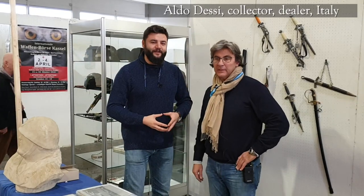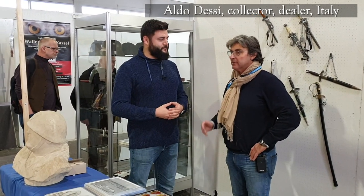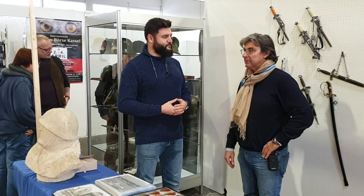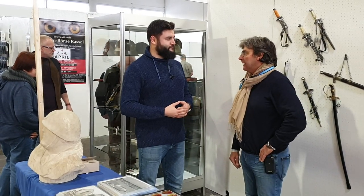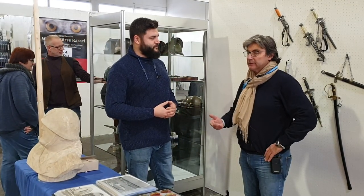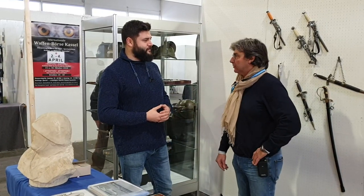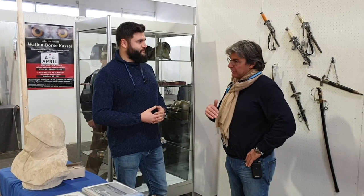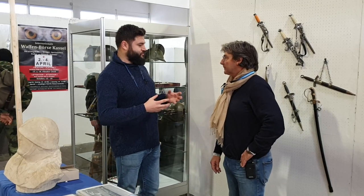My name is Aldo Desi and I come from Parma. Parma is a small town in the north of Italy and my firm is carry-cut military and collectibles. I am specialized in all Italian items from uniforms, helmets, with special focus on Italian fascist daggers, Italian fascist swords, and pre-fascist daggers and swords.